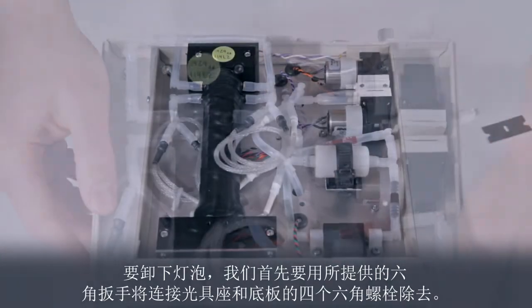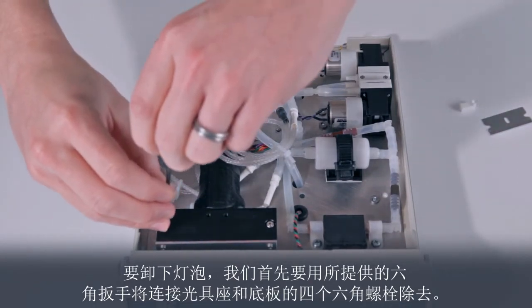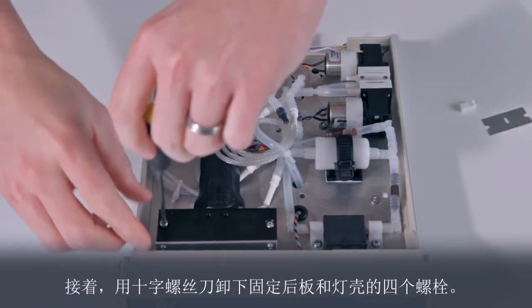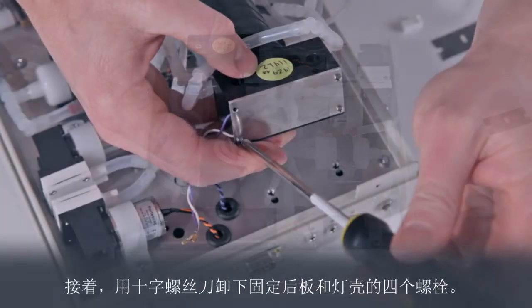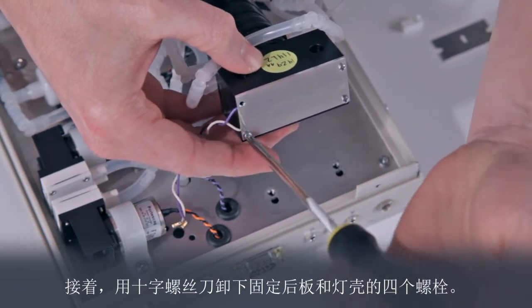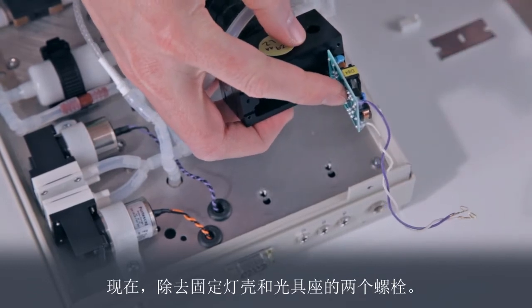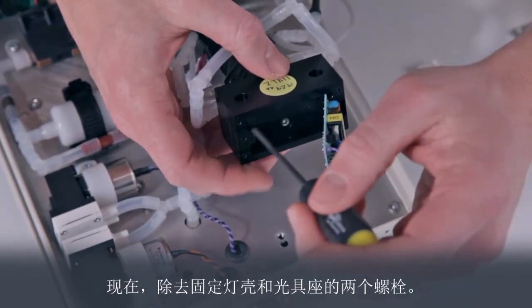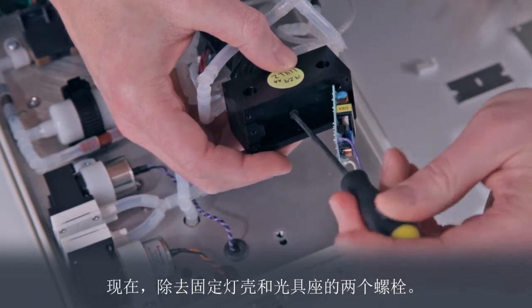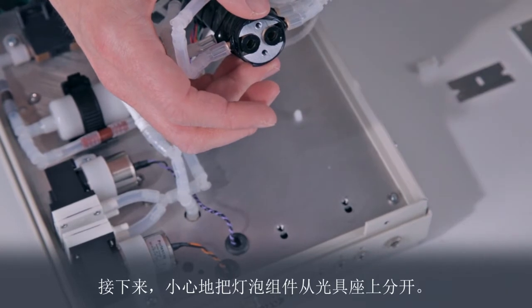To remove the lamp, we first remove the four hex bolts that attach the optical bench to the base plate using the hex wrench provided with the ozone monitor. Now, using a Phillips screwdriver, remove the four bolts that hold the back plate to the lamp housing. Now, remove the two bolts that hold the lamp housing to the optical bench. Next, carefully separate the lamp assembly from the optical bench.